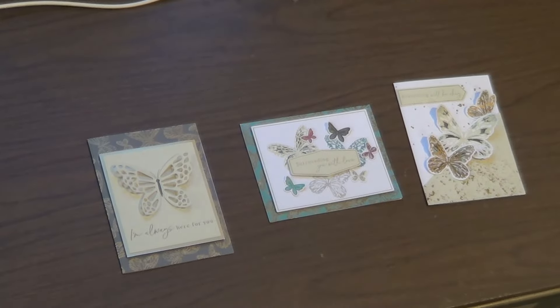I can't get that video to process, so I'm going to split the video into two segments — the kit as intended, and my alternates. So let's have a recap of the card designs that came in the April 2024 Paper Pumpkin Kit entitled Delicate Wings.